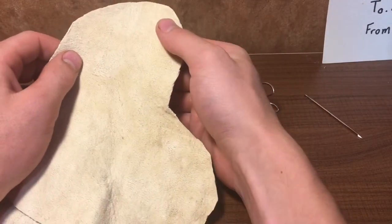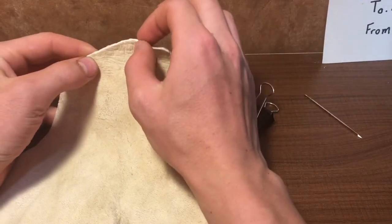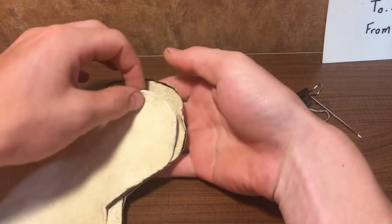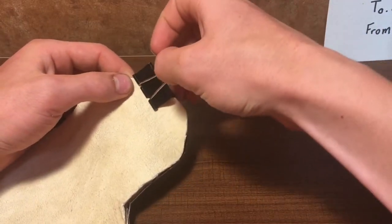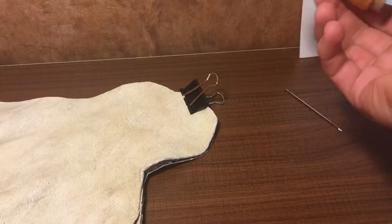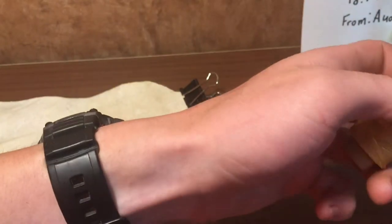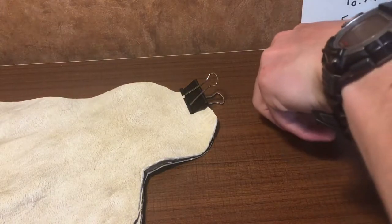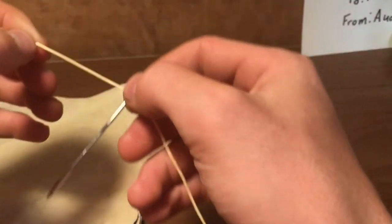Always remember after you sew this, this edge you're sewing is going to be the inside edge. Now I'm going to put this clip on here. Get ourselves a good length of thread because you can always use some of it on the next seam, but it doesn't look as nice if you've got a knot right in the middle — just thread it through there.